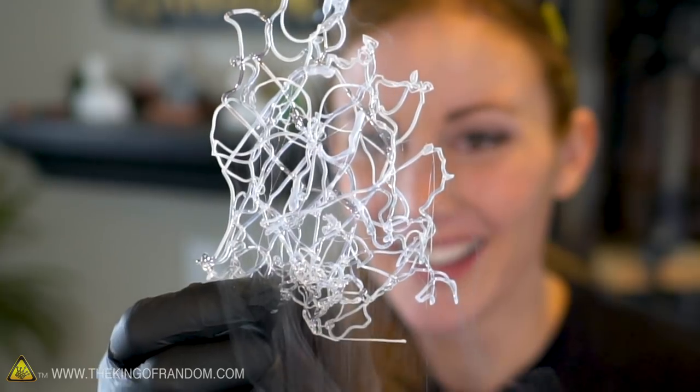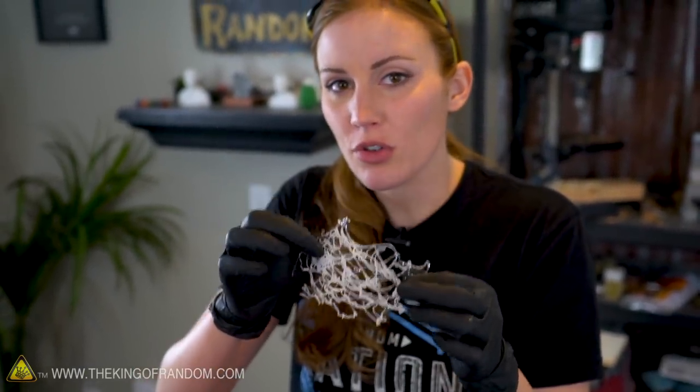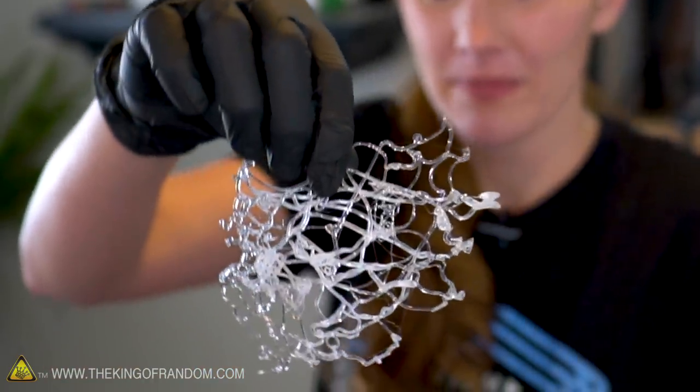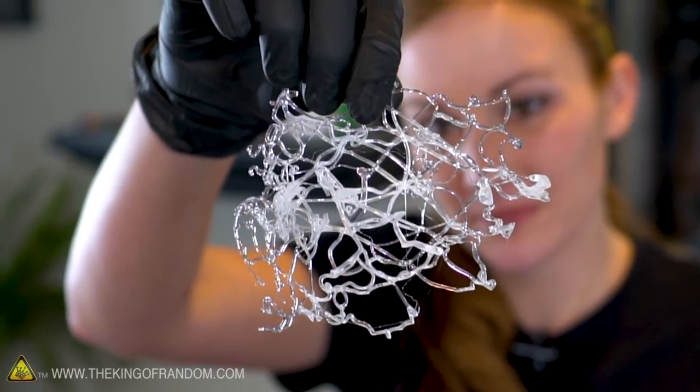That's an awesome way to make some cool patterns. I expected the glue to just stay on the surface or drop all the way down to the bottom of the pot, like when we've dripped molten glass into liquid nitrogen, but this stuff actually made sort of a woven pattern. It's very three-dimensional — that's cool.